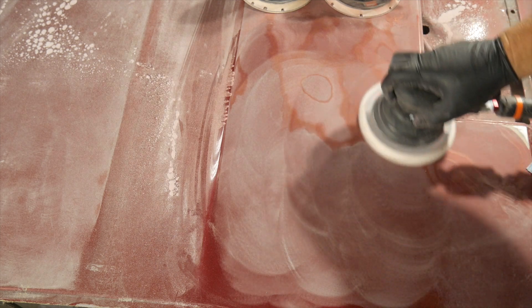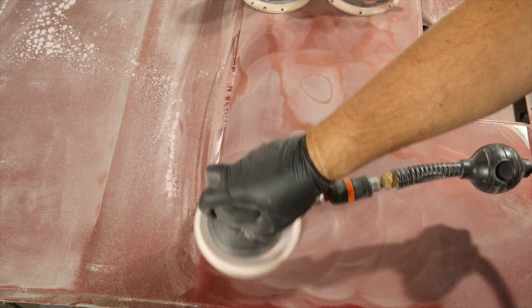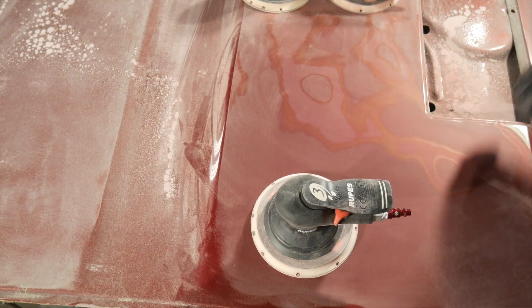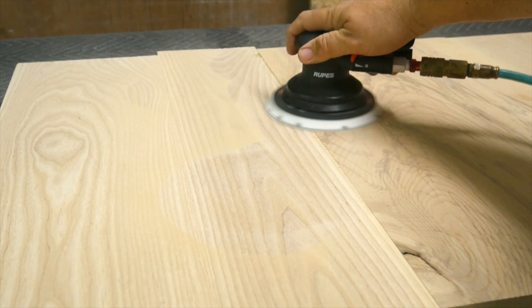These were great sanders — really smooth power. You could put it down on the surface, push the throttle all the way at 90 PSI and it didn't want to jump out of your hands. Real smooth ramp up. It did a good job of transferring the energy to the material — it wasn't abrupt. That's a huge deal with sanders, whether pneumatic, brushless, corded, or cordless. You want the sander and sandpaper doing the work, not you having to fight it.